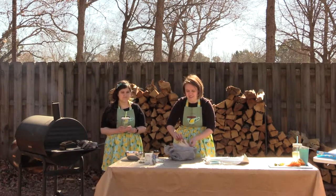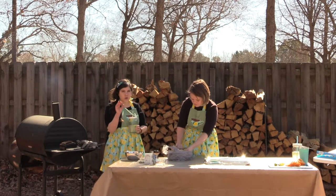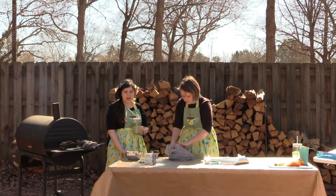I ten out of ten recommend a wipeable tablecloth — if you're doing any kind of outdoor cooking, picnic, or anything like that, I definitely recommend one instead of a regular tablecloth you'd just throw in the washer, because you can clean it up so easily.